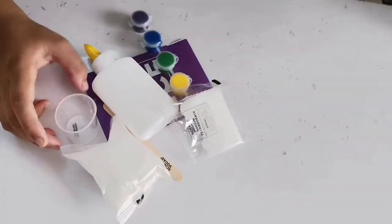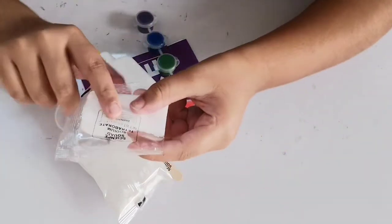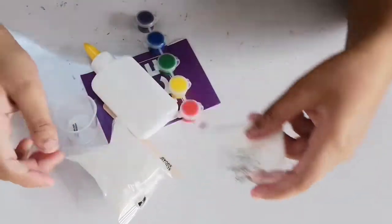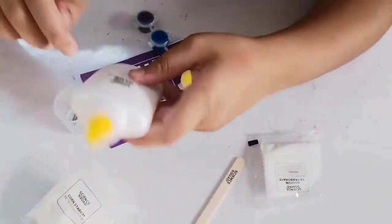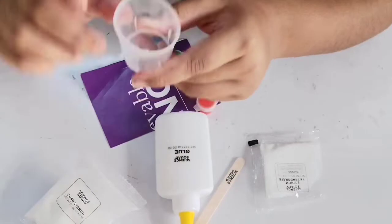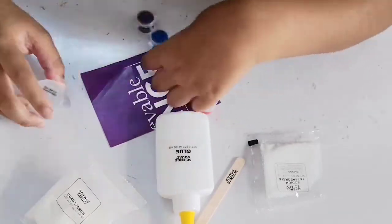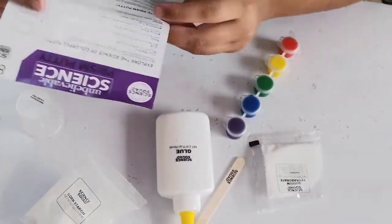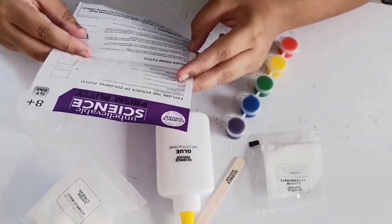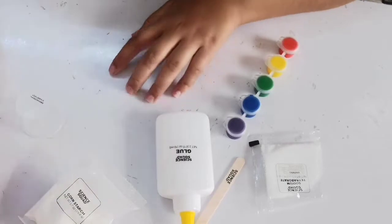In this kit we got: one sodium tetraborate, cornstarch, a mixing stick, glue, a measuring container, five colors, and one instruction sheet. The first instruction says we have to cover the place where we are working.